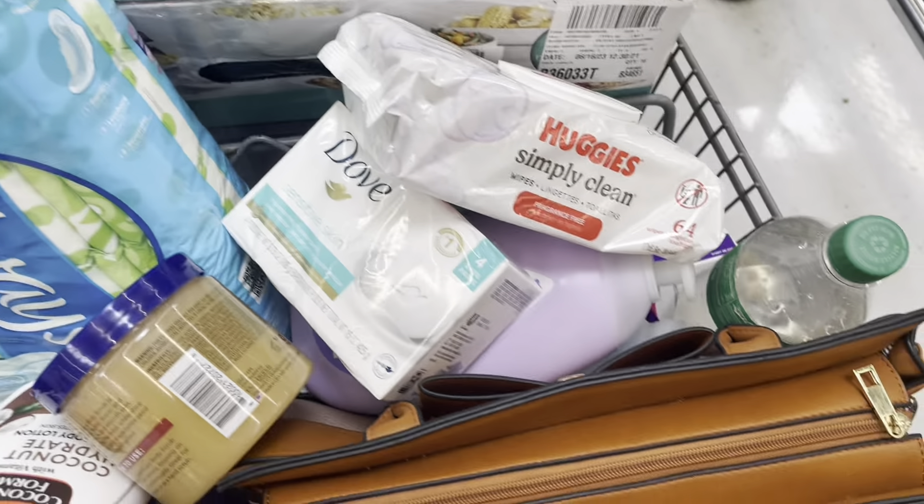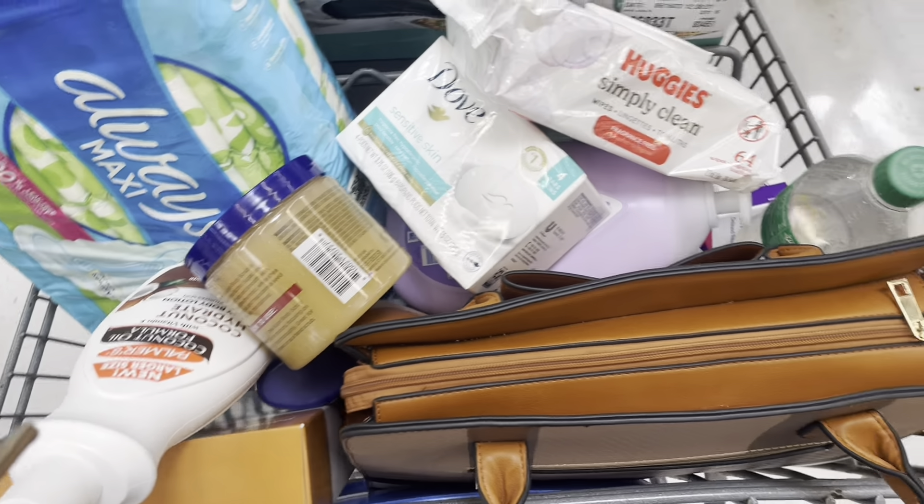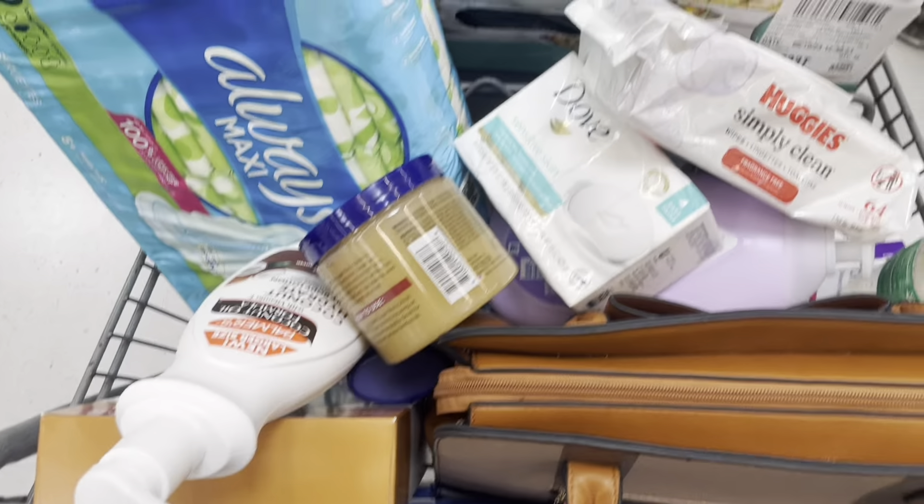This is what it's looking like. I couldn't record everything because I didn't have a basket and I was sharing the cart with my auntie, so yeah, stay tuned for the haul at home.